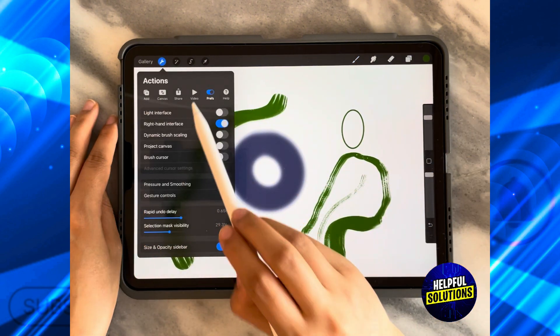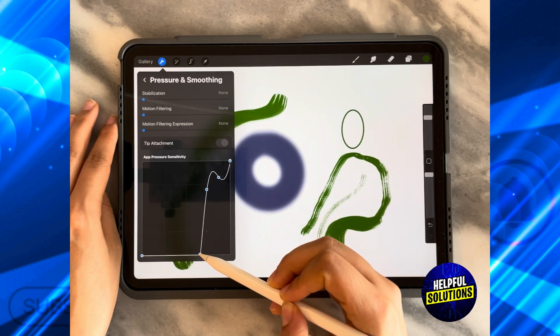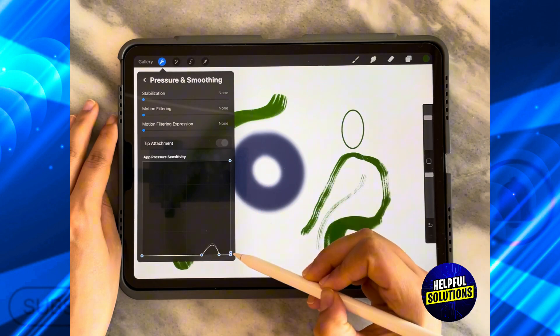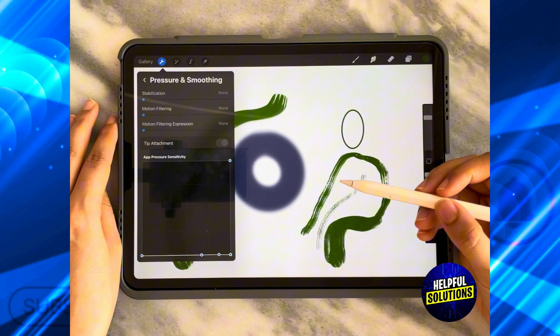If I want to remove this feature, I'm going to go back, click on Preferences, then Pressure and Smoothing, and ensure that the line is a complete straight line at the bottom by moving all of the dots to form a straight line at the bottom.